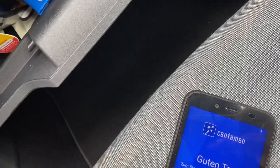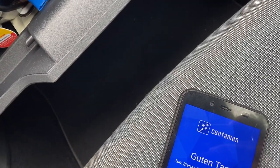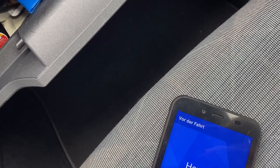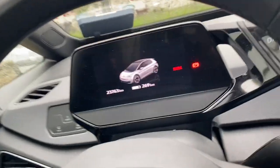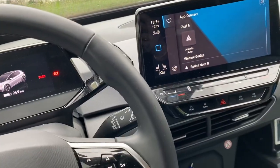I'll just zoom in to enter my PIN number here. I've entered it and now it turns green — you can see it turns green, which means I can use the car. It's an electric car so it will be on by default.